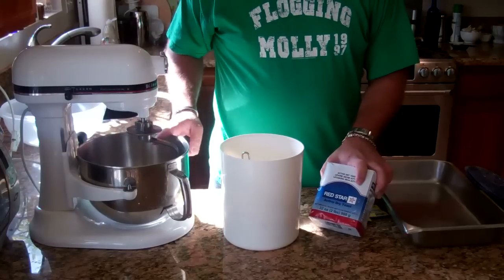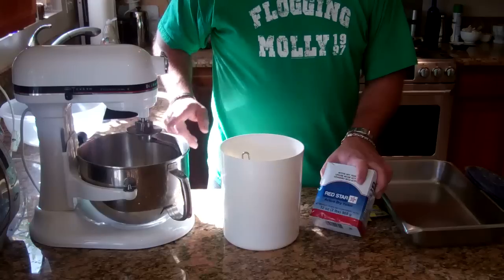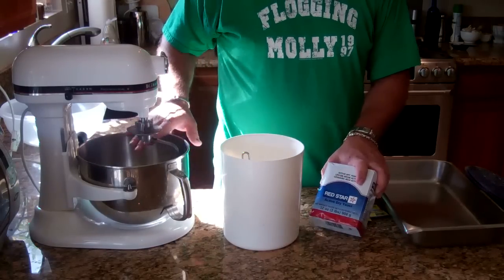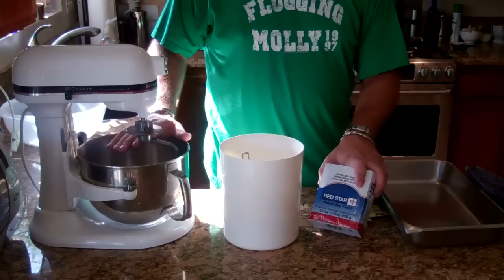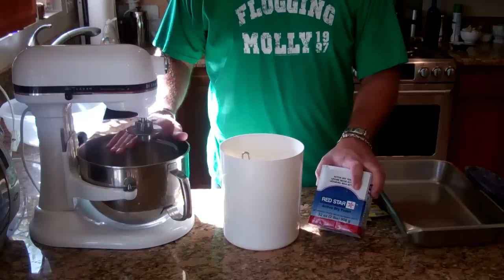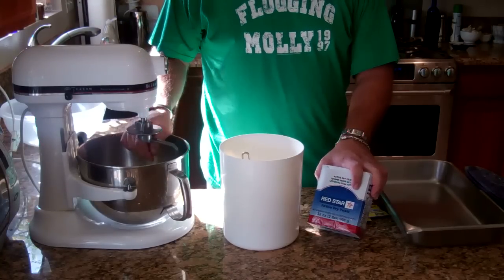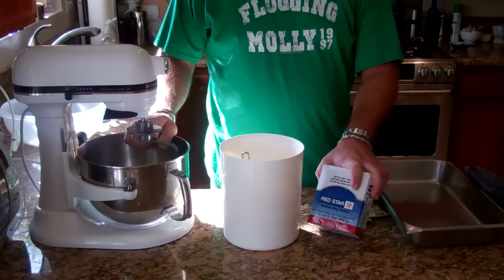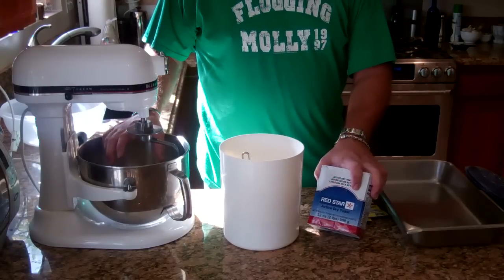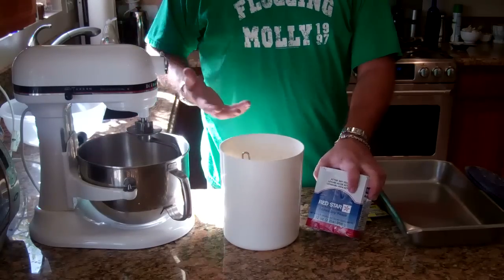I'm going to start with six cups of flour and around three cups of water — we'll see. I'll start with a cup and a half of water and see what the consistency is. It depends on your altitude, your water, and how much moisture is in the flour. I can't give you exact measurements on bread; it's really a by-feel and by-looks thing. The bread's got to be moist enough to form into a ball but not so wet that it doesn't form a nice ball. I'll just show you as I go through.